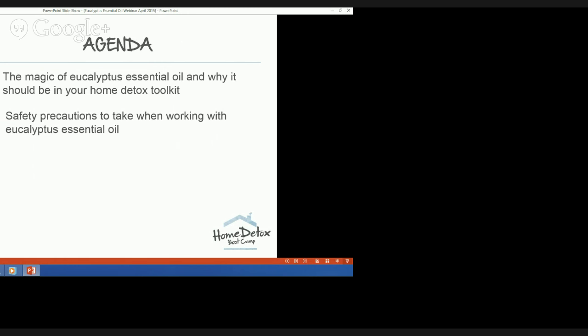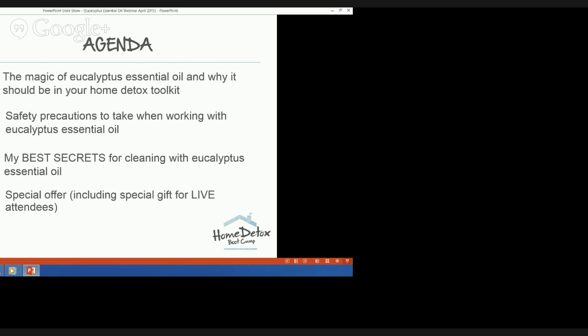Getting started on the webinar — what I'll be covering: first, an introduction to eucalyptus essential oil and why it should be in your home detox toolkit. Second, some safety precautions when using it. Third, my best secrets for cleaning with eucalyptus essential oil, including a couple I haven't shared before. I'll then announce a special offer plus a free gift for live attendees, and finally I'll answer your questions about using essential oils in your home cleaning routine.